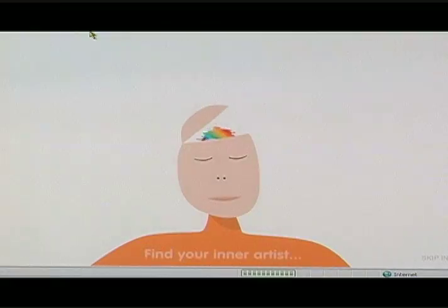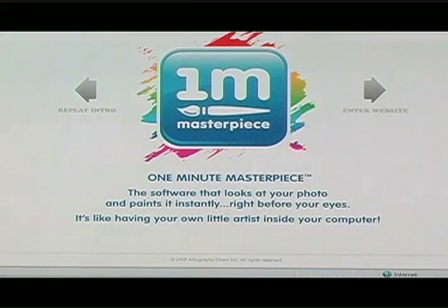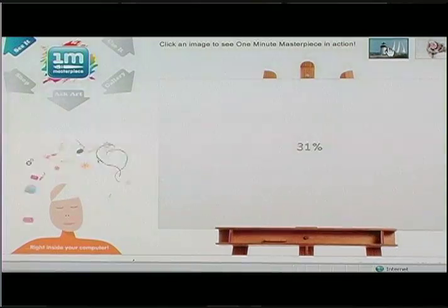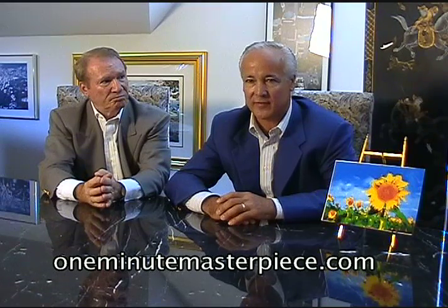Rudy, why don't we tell these people how they get the software for their use at home. Everybody should have this software and we're going to make it available to you — we want your opinion and we want to see the works of art that you create. Go to OneMinuteMasterpiece.com. Upload your photo or images and apply the software to create your personal works of art. We want to hear how easy it is, how cool it is, or any other thoughts. In exchange, you get to use the software all you want. One Minute Masterpiece will enable you to put your work of art on hundreds of different things — go to our web store and we'll show you all the different applications.